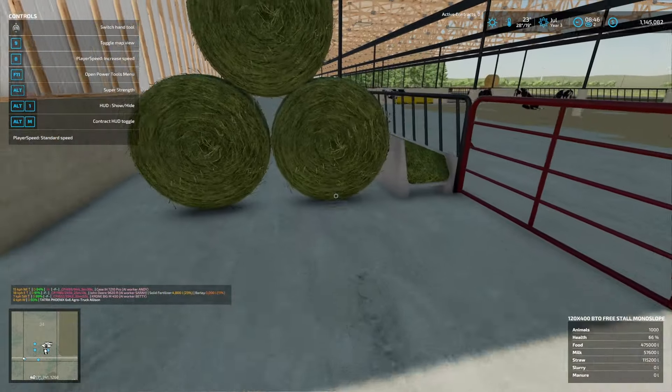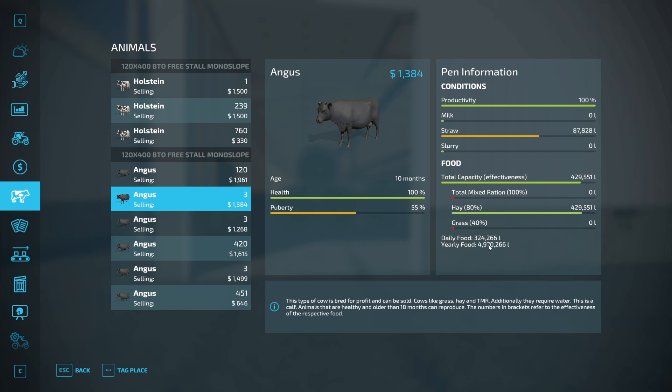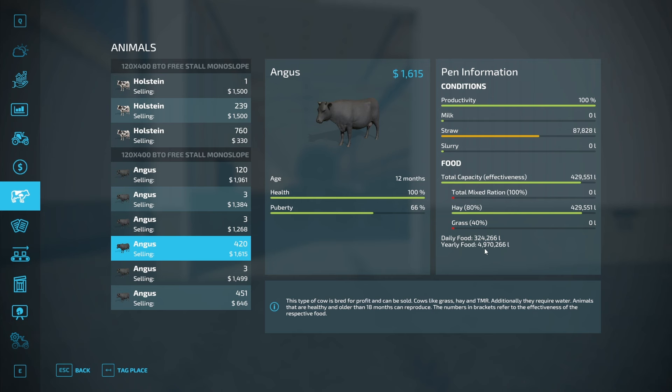Let's look at the food consumption rate. All right, having a look at the animals — the dairy cattle will eat 271,000 liters of hay every day and the beef cattle will do 324,000 every day. That is a little unnerving. Straw is fine — straw is not that much of a stress. So we need 4 million liters of hay in this barn and 5 million in this barn. I need to generate 9 million liters of hay every single year.